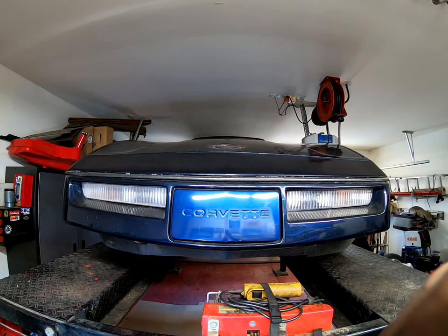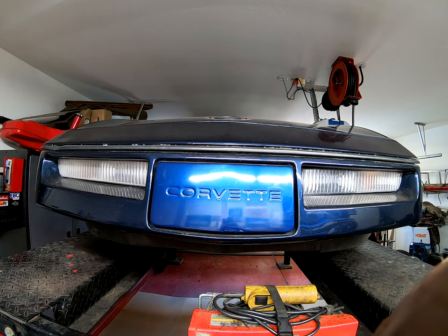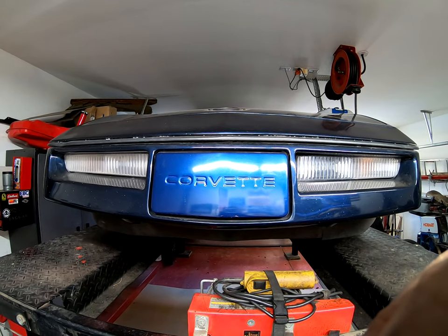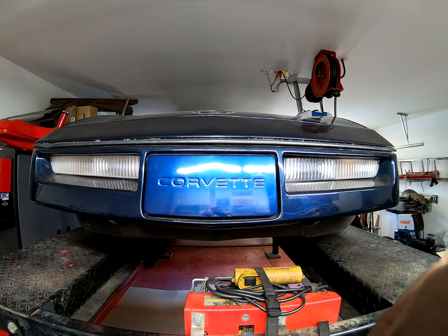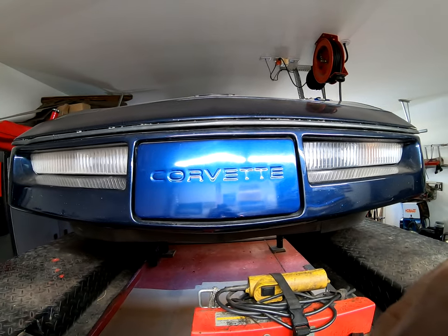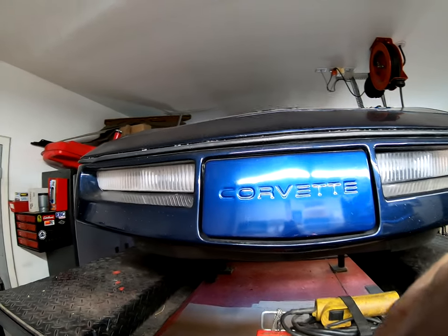Here is today's challenge: it needs an oxygen sensor. Someone who had this car prior to me put a straight-through exhaust system on and it was ridiculously loud, so I put mufflers on, but I still have a check engine light. I've checked and there is only one oxygen sensor — I believe there should be one on each exhaust system as it's a split system. This is to be done without any welding.